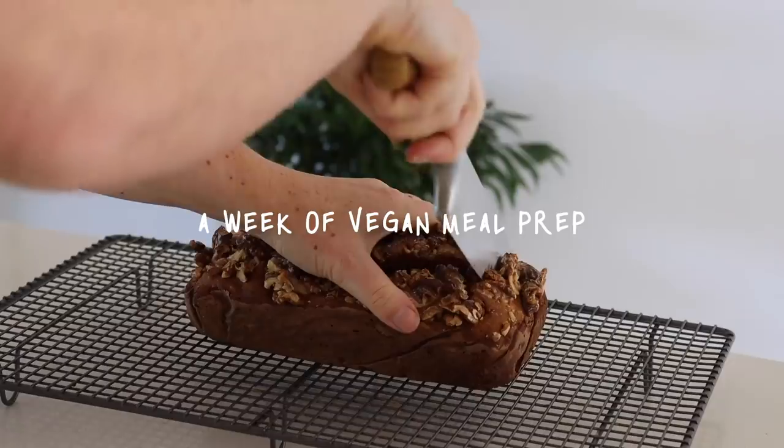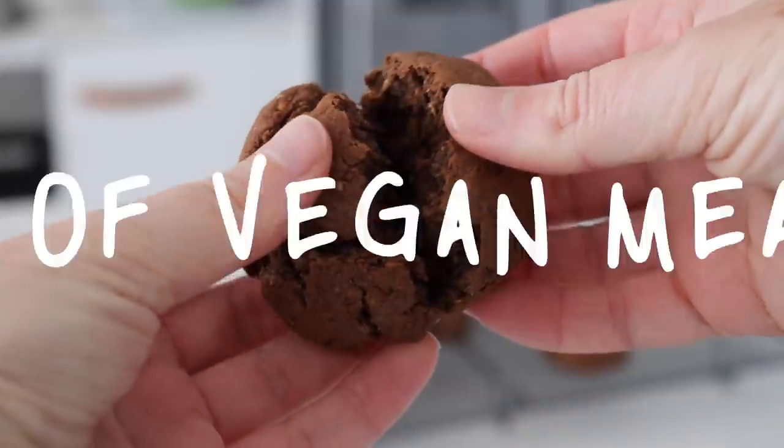Good morning my beautiful friends and welcome back to another video. I hope you have been keeping very well. In today's video I am going to be sharing with you everything that I meal prepped for this week. I'm actually not someone who meal preps very often, if at all, but I'm currently trying to get myself into the habit of doing so.